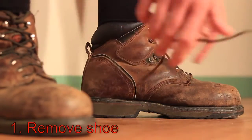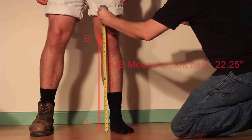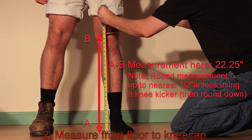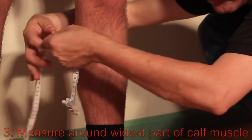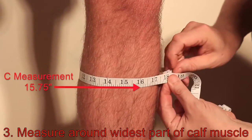First, remove your shoe. Second, measure from the floor to the top of your kneecap. This is your A to B measurement. Lastly, measure around the largest part of your calf muscle. This is your C measurement.